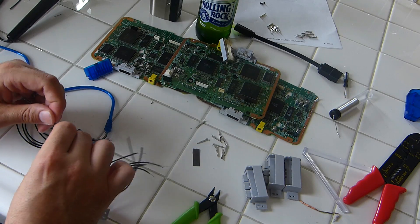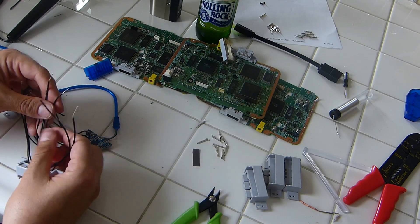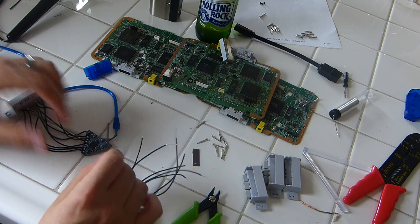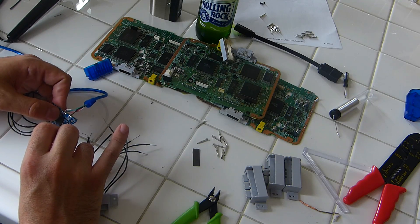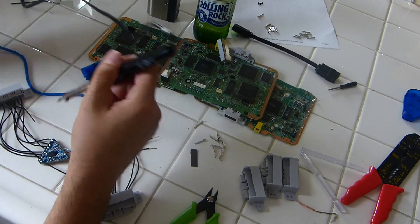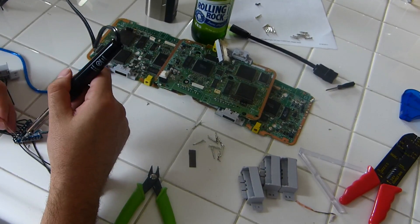Now take the leads from our controller port and line them up to the USB adapter — make sure you don't put it on backwards. I'm making sure all the bare ends of the wire are twisted so I can put them through the holes on the board and solder them in cleanly. Put the wire through, fold it over, and solder that connection. I'm no expert at soldering but this is fairly easy to do. Once you solder each point, snip the lead off the back so you don't have any excess hanging out.